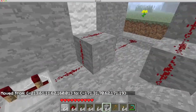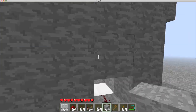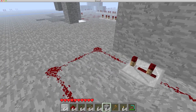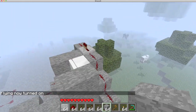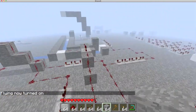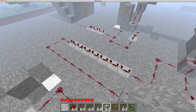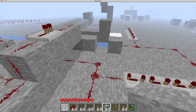Whenever I push the button, it sends a signal each one of these ways. It goes over here and activates the piston, which pushes me up. Then the signal comes through here, and this repeater delays the signal by about half a second. It goes all the way up here to this piston, which then shoots me. And it's basically the same all the way around here — that's the basic concept of the whole machine. You just use repeaters to delay the signal; it's not really that hard.